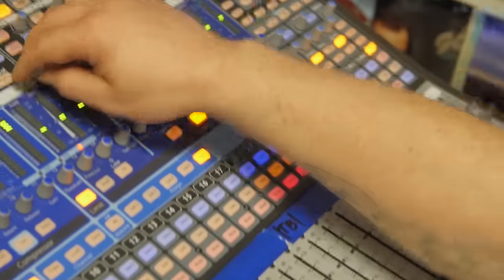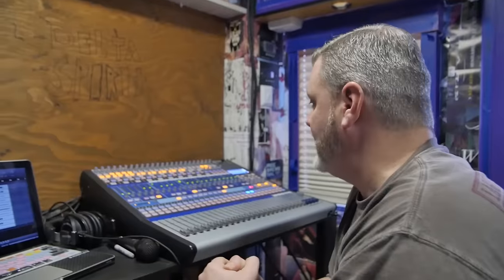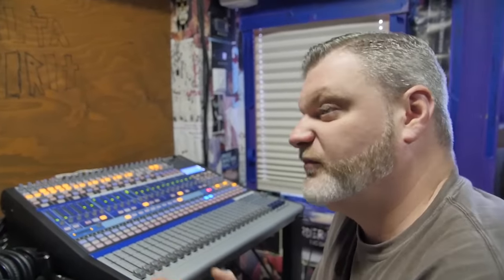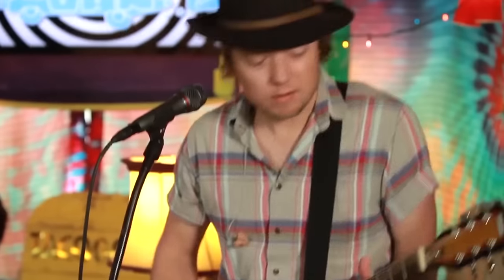Also, because of that Wi-Fi capability, you can connect through a program called QMix on an iPhone or an iPad. That's really handy if you want to walk around and get levels from a front of house standpoint — where you're walking around in the audience.